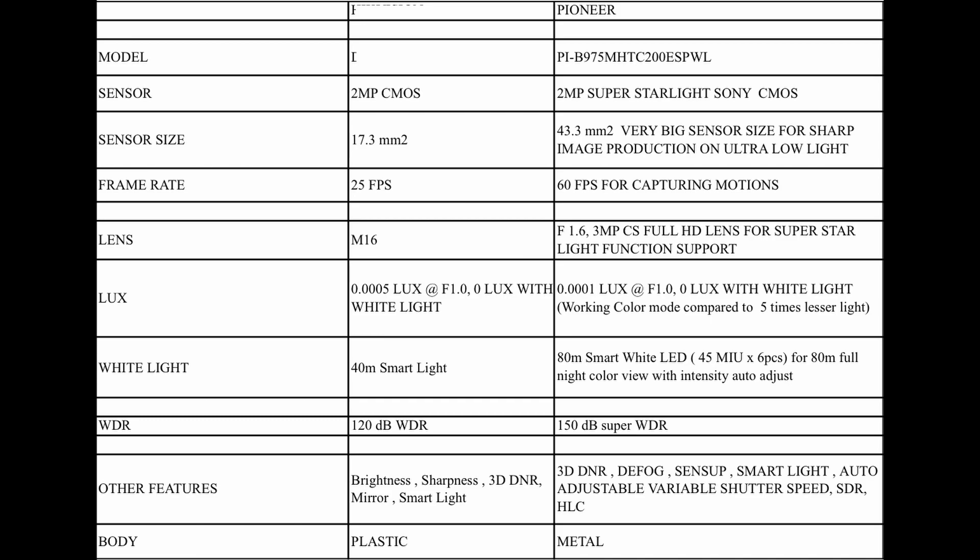The 2MP version uses a Super Starlight Sony CMOS sensor with a sensor size of 1/2.8. The 5MP version has a sensor size of 1/2.8 as well. Frame rate is 25 fps for 2MP and 60 fps for 5MP.